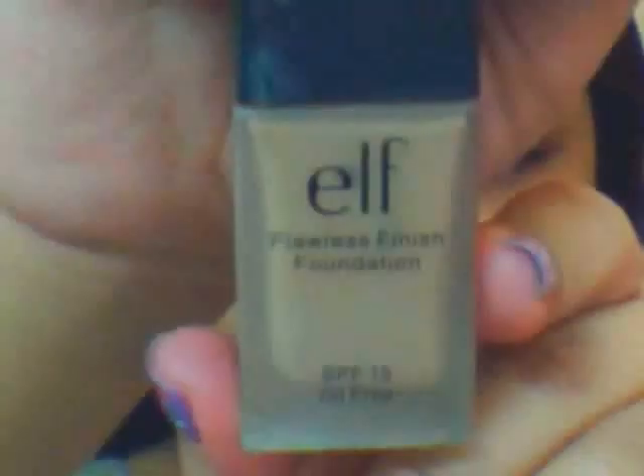Using this brow gel by Etude House as well, I'm just going to color it to make my brows lighter than my hair color, which is super dark. And now I'm just going to apply liquid foundation all over my face.